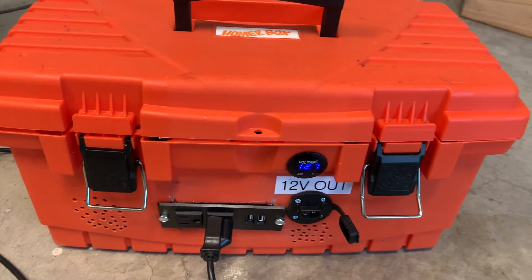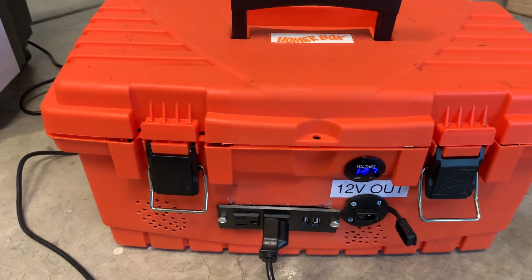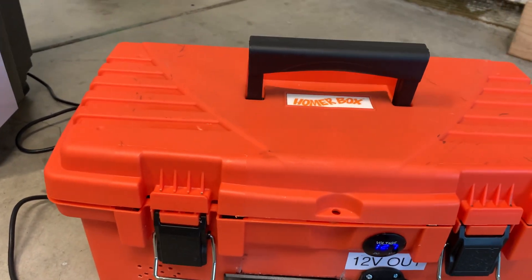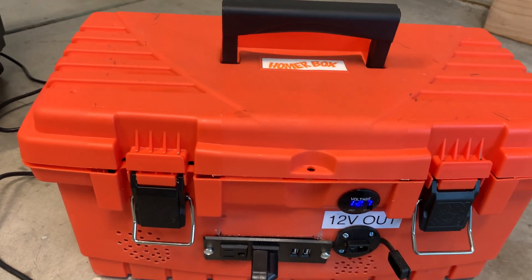All right, next step is the Traeger — I have the Traeger Jr. Just going to test it out — let's cook!